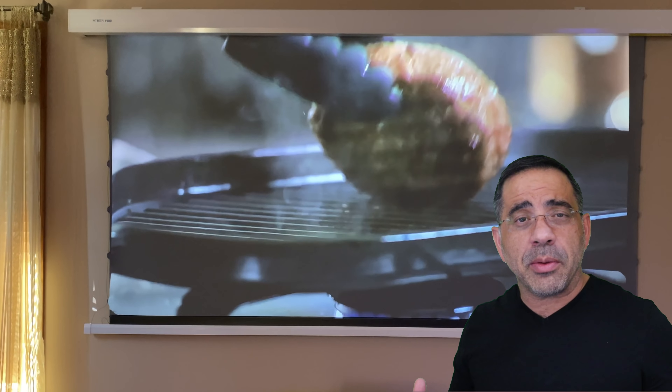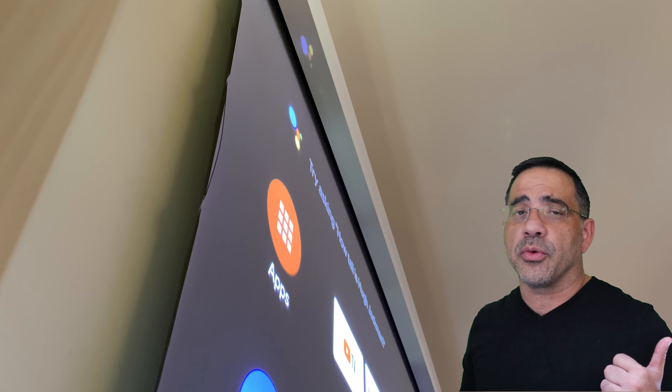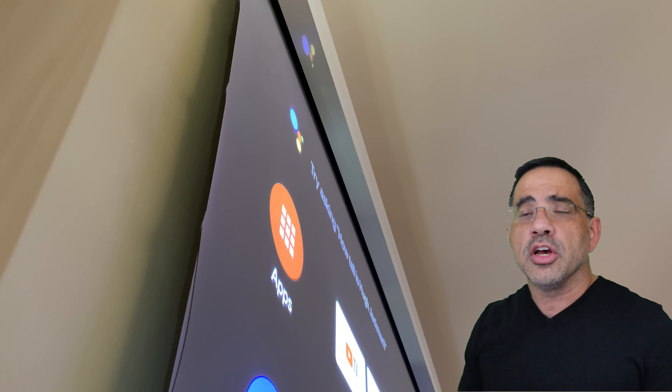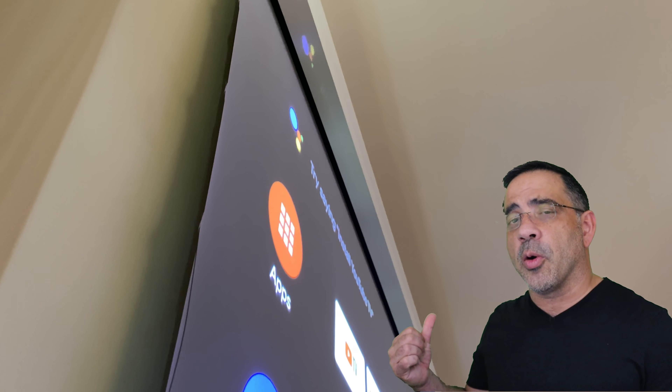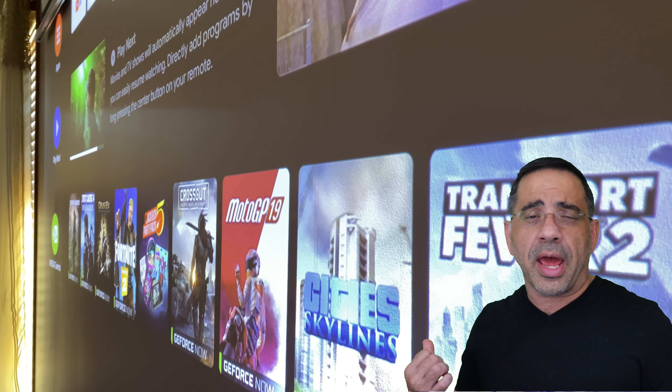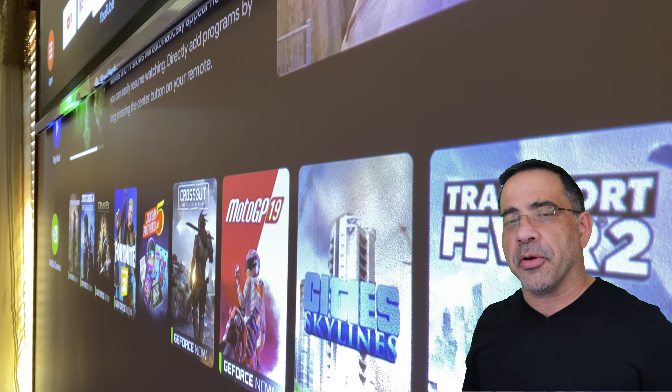No more than 19 inches from the wall and it gives you anywhere from 100 to 150 inch image. So you don't need to have a big room anymore to have a projector sitting on the opposite side of the room. And you don't have to have a purely dark room to enjoy an image. With this screen from Screen Pro, you have the ability to use these ultra short throw projectors — this one happens to be the Vava — to have an enjoyable movie experience.